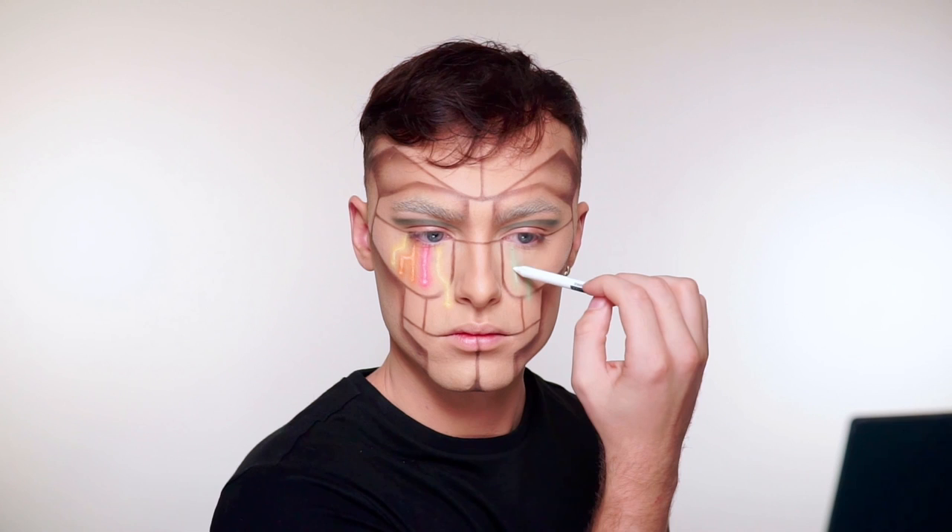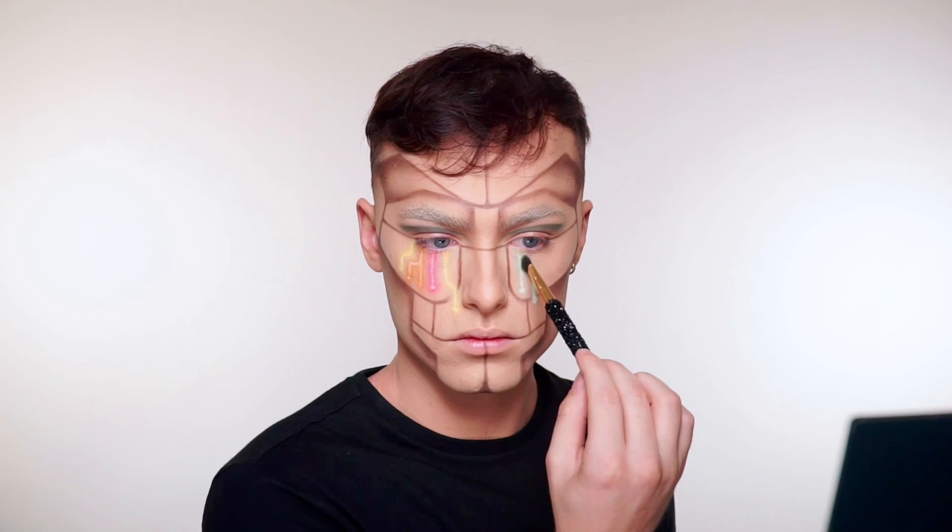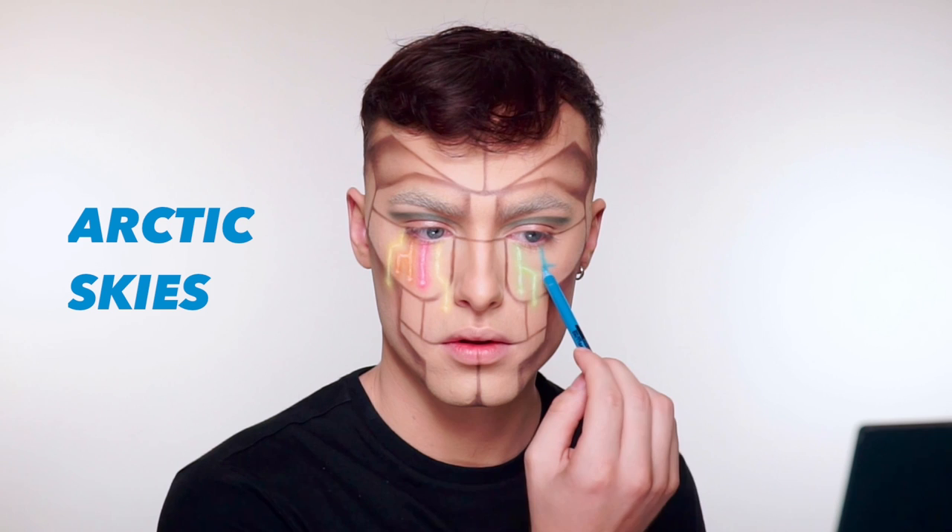So this process is pretty repetitive, so I will just be doing the same process with the rest of the colors, and I'm making sure to kind of switch up the color and the shape and the direction of each line.